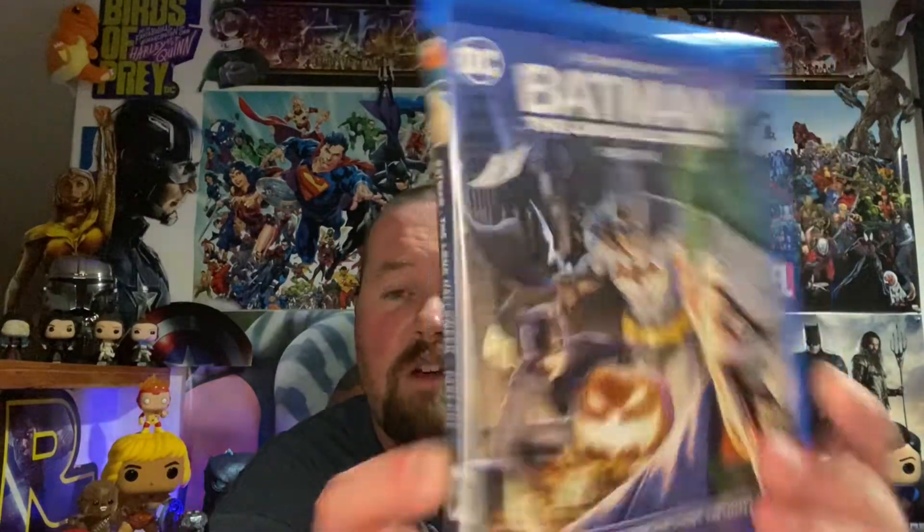Warner Brothers again put out another movie that's not in 4K. This is not available physically in 4K — that's like the third or fourth time in the past month they've done that. They always used to put a 4K version of these animated movies out, so I don't know why they're doing that. Maybe they're not selling enough 4K versions to justify it.